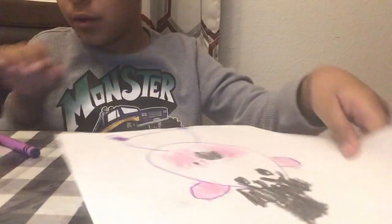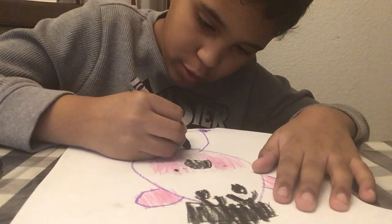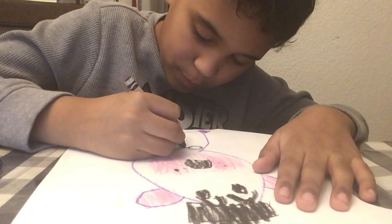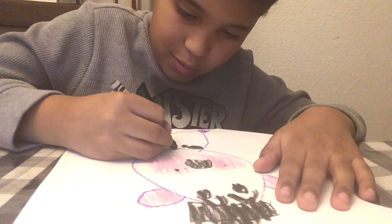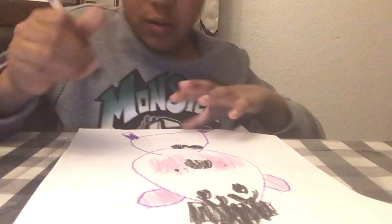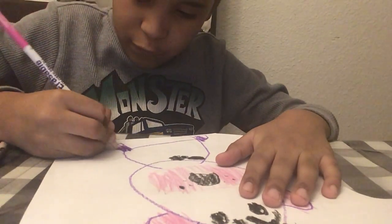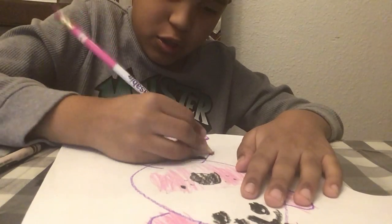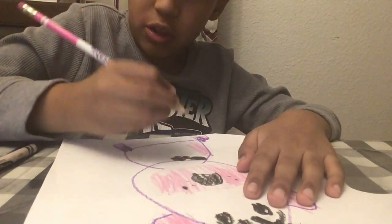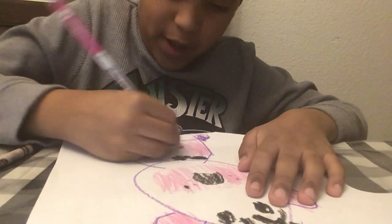This is what the body looks like. Next, you're going to put his bow tie — it's a really easy step. So it needs to be like this. Now you're going to color in his feet and the body. The whole thing is pink, just like this.